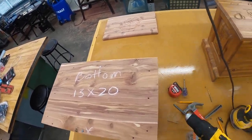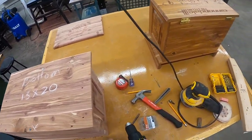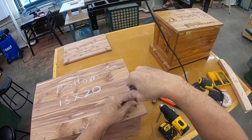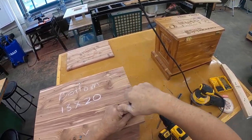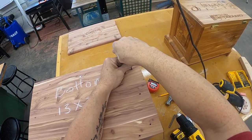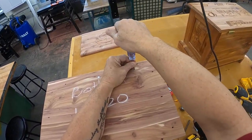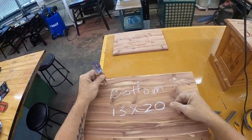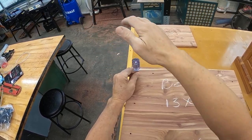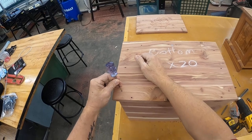Now I can mark the others and check to make sure that they're going to be centered in the project — in each of the four sides — using my scratch awl again.